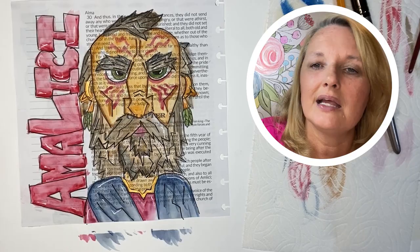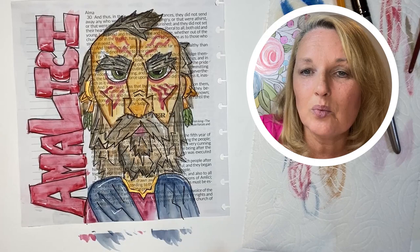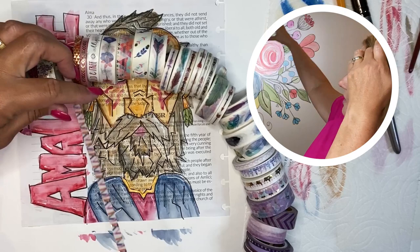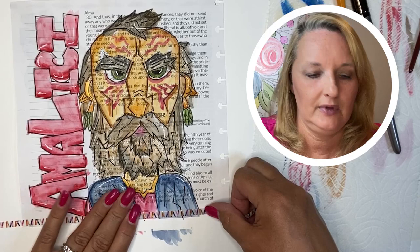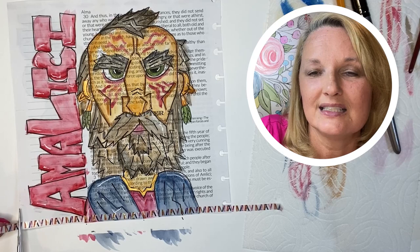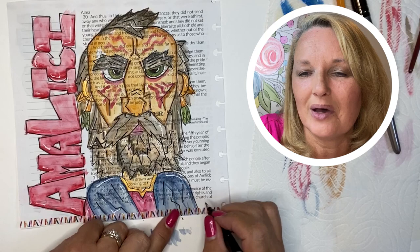I like to go through the words and do a little highlight outline there. At the end, you want to date it, because this is your journaling — this is a moment in time you want to remember. Oh, the washi tape! I'm a little addicted to washi tape — all those rings right there are washi tape. I love them; they make your page look finished, add a little bit of color, anchor it down, and bring all the colors together.